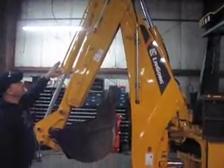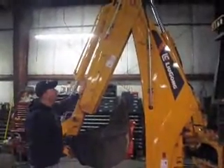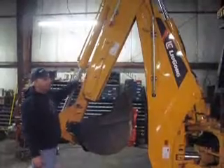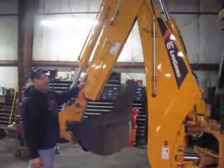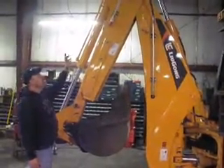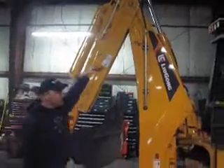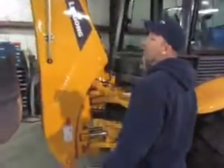Another feature I noticed — we've had issues with our Case backhoes where the extend-a-hoe hose tends to bust once in a while, and it's really tough to get at to get it fixed. On these, they run the hoses all on the outside of the system, so they're easy to get at and easy to repair if you do have a hose issue.